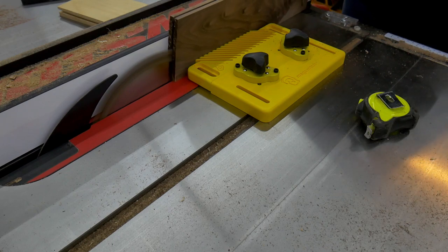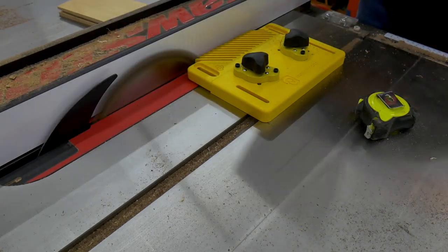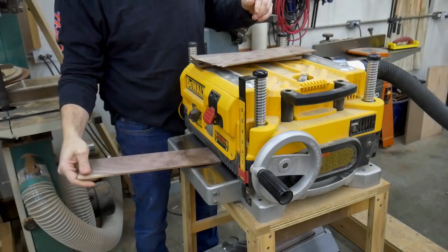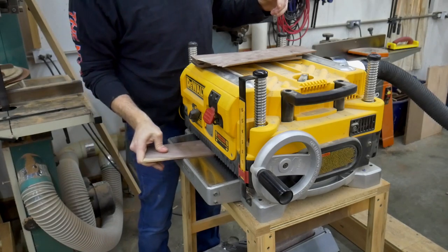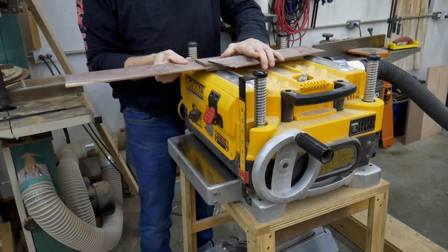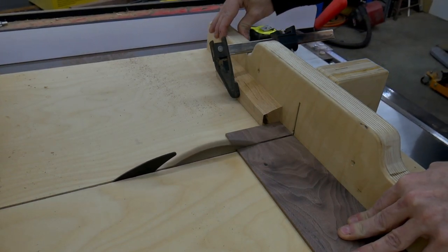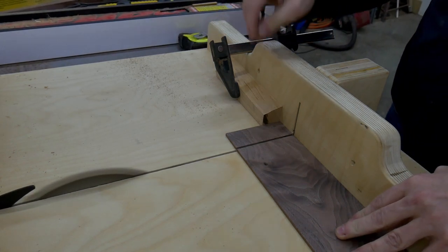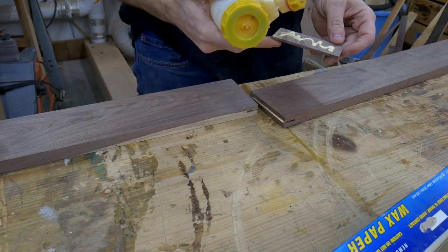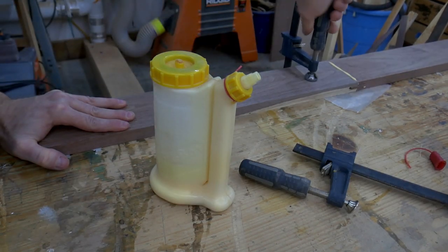I am cutting my spline stock out of the same walnut used to build the desk. I use the planer to get the spline stock to the exact thickness I need, testing on one of the grooves along the way. I use my crosscut sled with a stop block to cut the individual splines. I create the butt joint by gluing the splines and clamping the two pieces together, flat on the surface of my assembly table. A little wax paper keeps the piece from sticking to the table top.